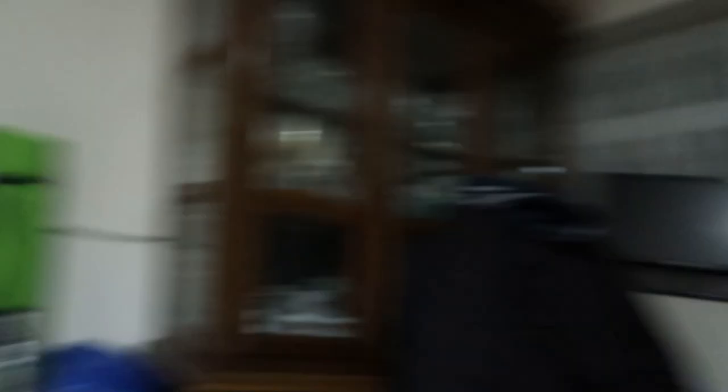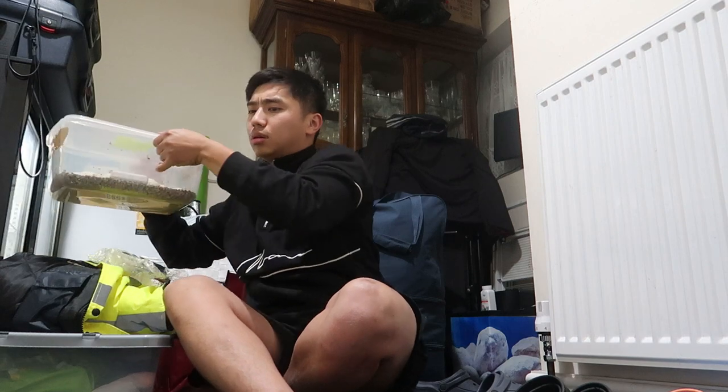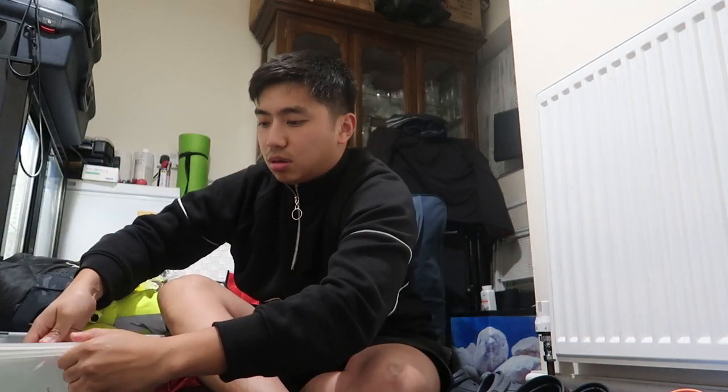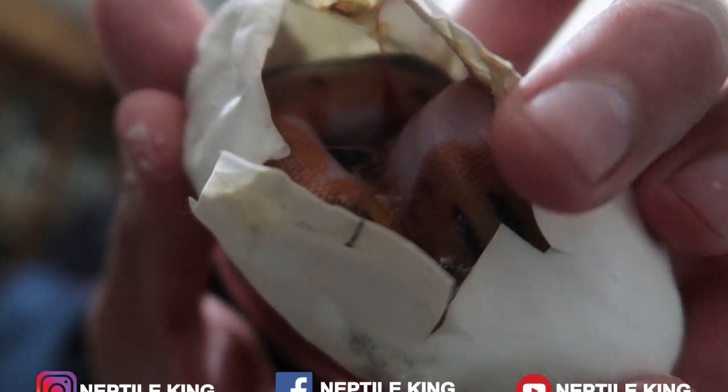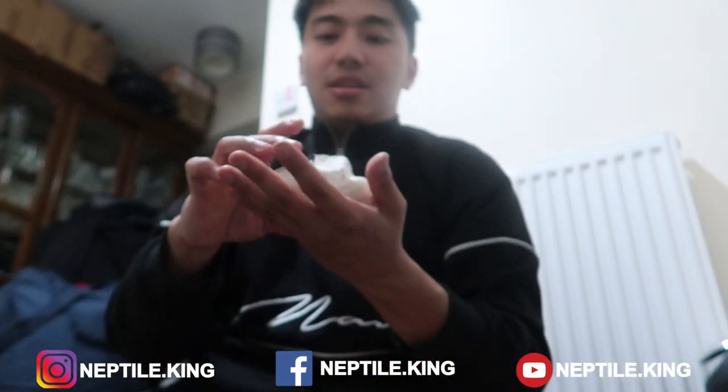So I was checking on my eggs and guess what — I've got a first! A baby snake starting to emerge. I can see the head popping out. Try to focus. So you can see — basically this is a Pied. I'm gonna put the egg back and just let him or her come out by herself.